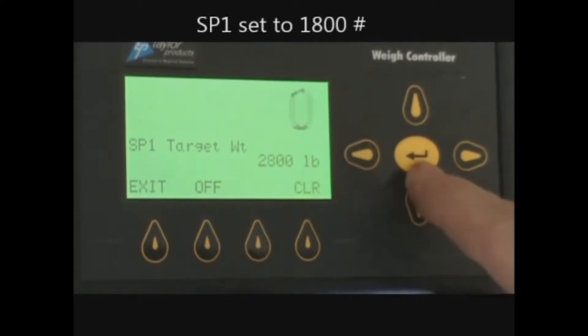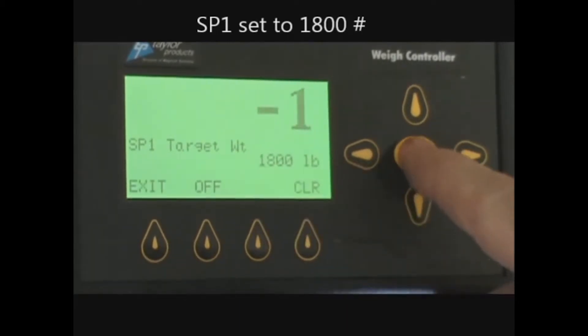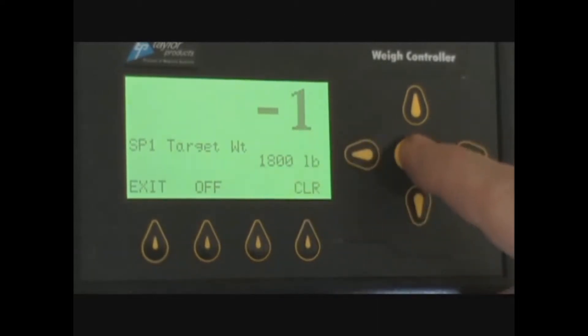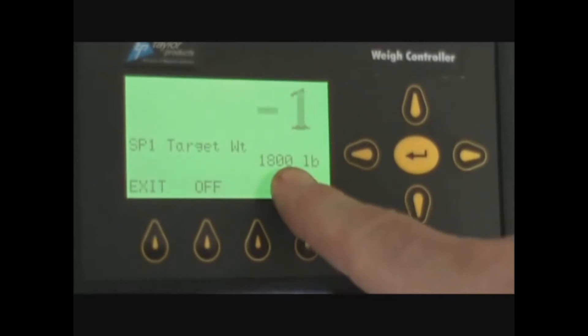Use the arrow keys to navigate and enter 1,800 pounds. Press enter once the menu reads 1,800. Set point one is now set at 1,800.